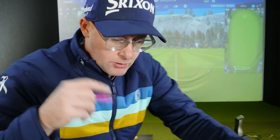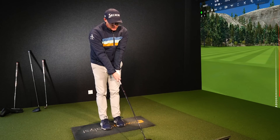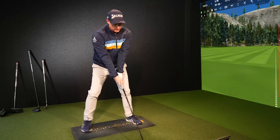I'm going to use two drivers which are very extreme to show you in a second. I'm also going to use my Swing Catalyst 3D force plate to show you stuff that can't be seen, which will hopefully make it clear to you where you need to be careful about how you think about custom fits going forwards.